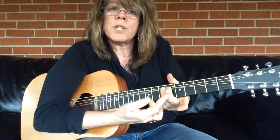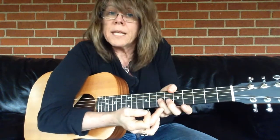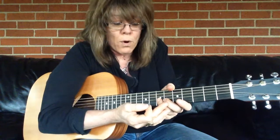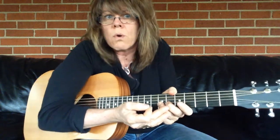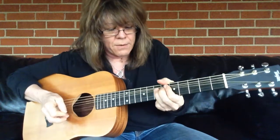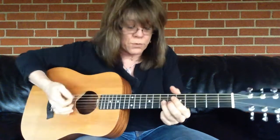Notice how I'm using my 3rd and 2nd finger. Mainly it's my 3rd, but my 2nd supports my 3rd and helps me with some extra torque in getting the string bent. And my 1st finger comes behind and mutes.